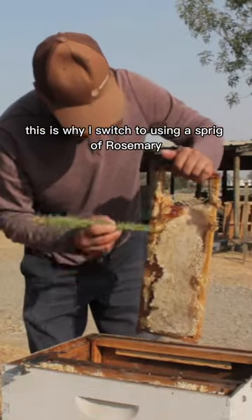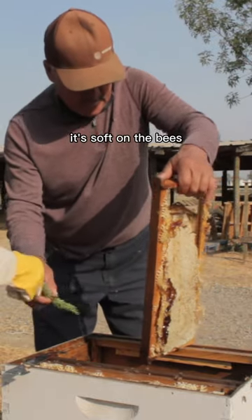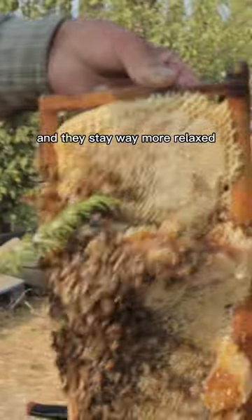This is why I switched to using a sprig of rosemary or lavender. It's soft on the bees — they don't get stuck and they stay way more relaxed.